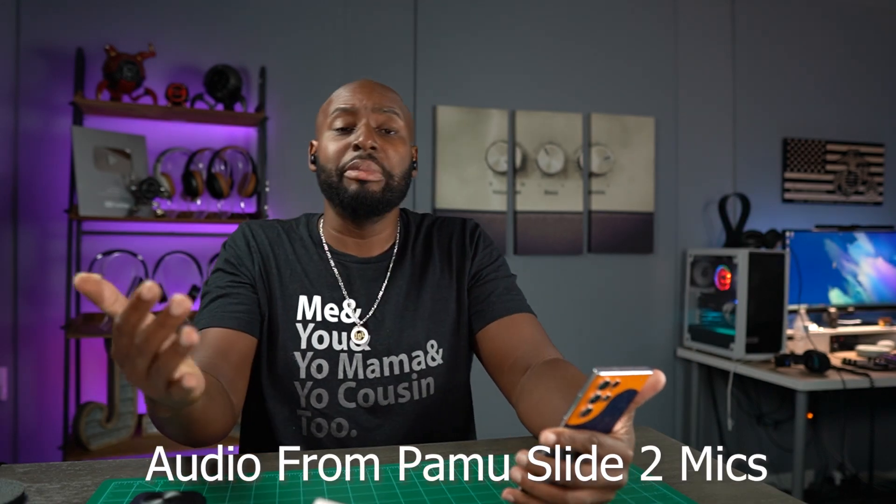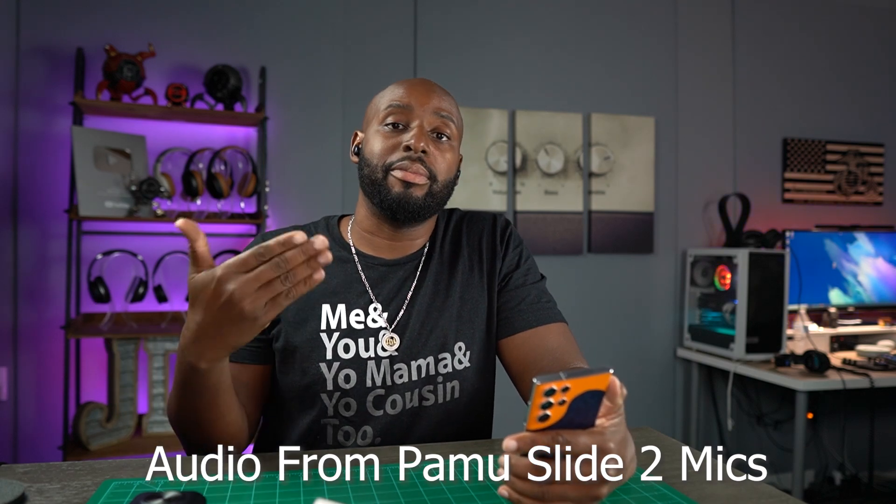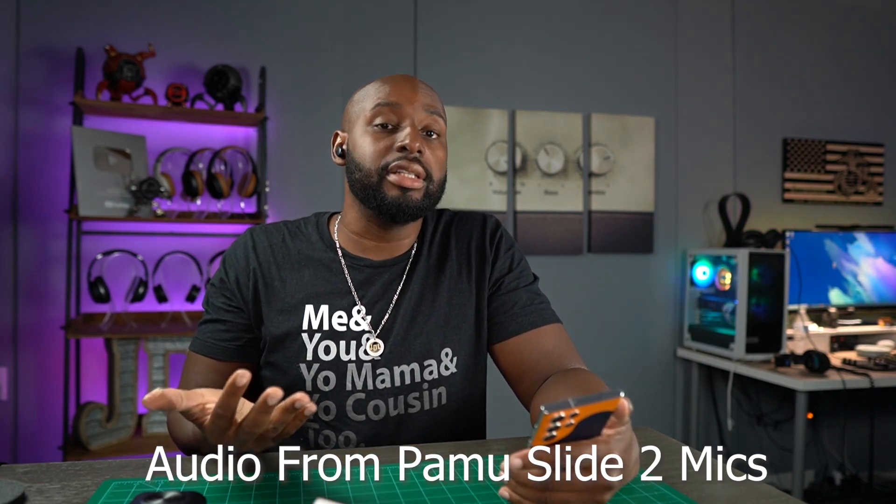They talked about having good phone calls so I need to test that out. Sometimes you just want to take a quick phone call and you don't feel like taking your earbuds out. The worst thing is if you're talking and somebody says 'I can't hear you, you sound muffled, you sound like you're under a pillow.' Right now you're hearing the sound quality from the mics recorded into my phone — hopefully this sounds good. I'm going to stop the recording now.